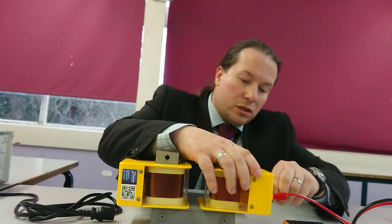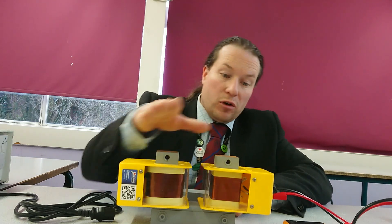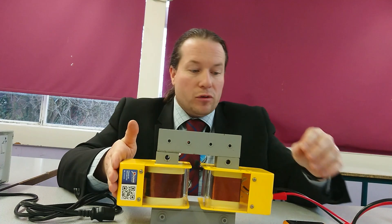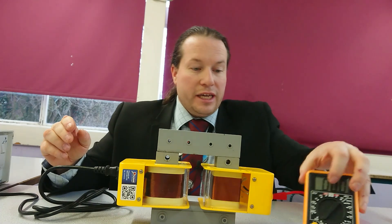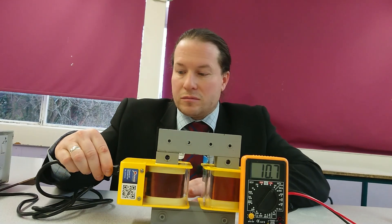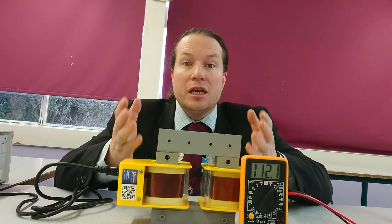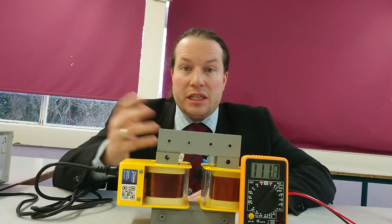So we've got a step-down transformer. It's going to reduce the voltage from 230 volts down by a ratio of 1 to 2 — so it's going to halve it. If we put 230 volts in here, we're going to expect 115 volts on the output. So let's turn it on. We can hear it humming, which shows us that it's not 100% efficient because we've got some energy being transferred to the surroundings in the form of sound, which eventually heats up the surroundings.